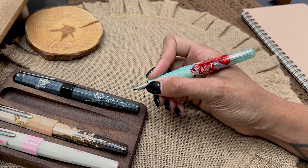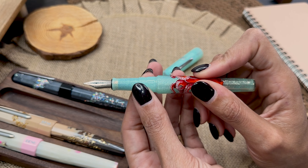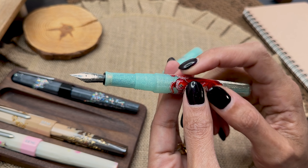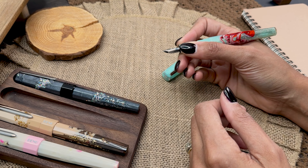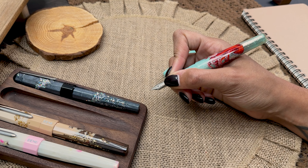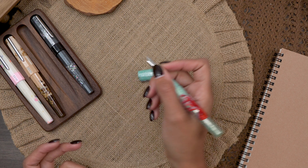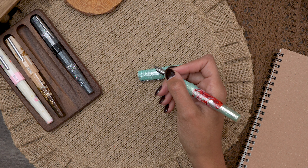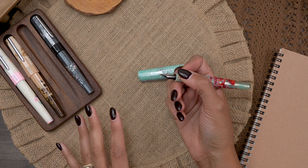Let's talk about the grip and comfort. We do have some steps here — some steps up to the threading area, and then another step to the main body of the pen. The steps are pretty smooth. With my grip, I don't really feel them at all, just a little bit on my thumb. I can't ever remember thinking that the Euphoria was uncomfortable in my hand, and I've had at least this one for a couple of years now.